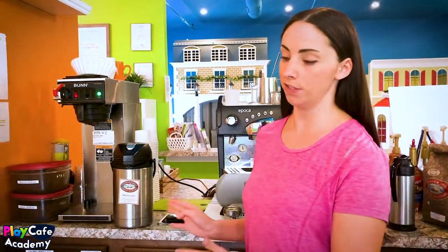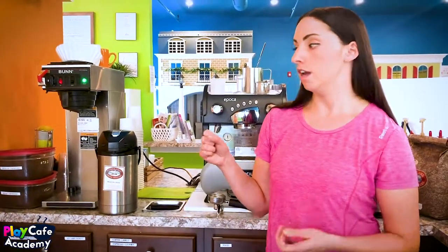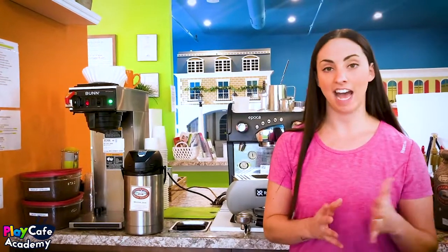I love our setup — everything moves left to right, which is the natural direction when making a drink. One thing I would change is that we don't have an under-counter fridge. We have to walk all the way back to our main fridge to get milk, fill the pitcher, bring everything out, and then walk back to put it away. If you have the opportunity to install an under-counter fridge, it will make your drink-making process much more efficient. We couldn't find one that fit during our build-out, but if you're planning a higher-volume cafe, I would definitely recommend it.